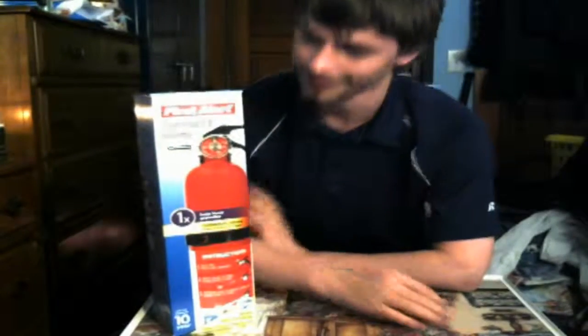Hey everyone! This video is going to be doing something that I, as a tech person, have wanted to do for a long time. This is an unboxing of the First Alert standard home fire extinguisher. This is an ABC class, which means that it's classed for electronics, for fires — all the different stuff.